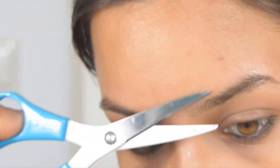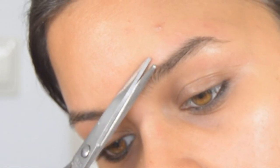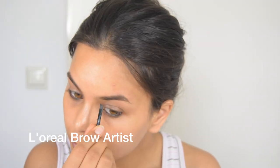If some hairs are a little bit longer, I cut them using a small normal scissor like this. And that is it for my brow waxing routine. Then I move on to my regular brow routine.